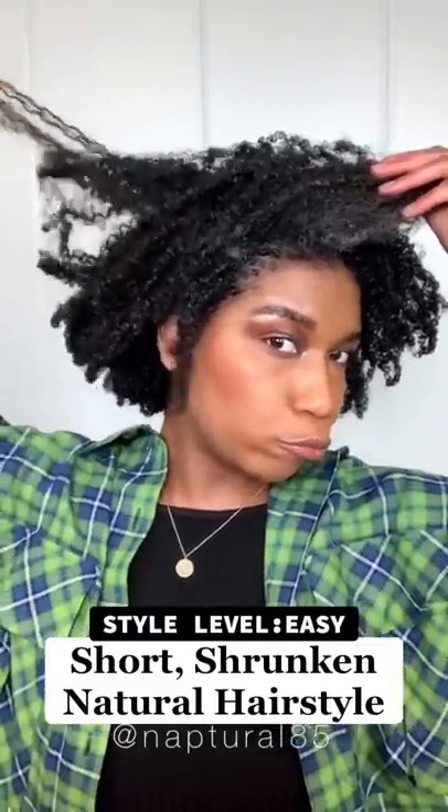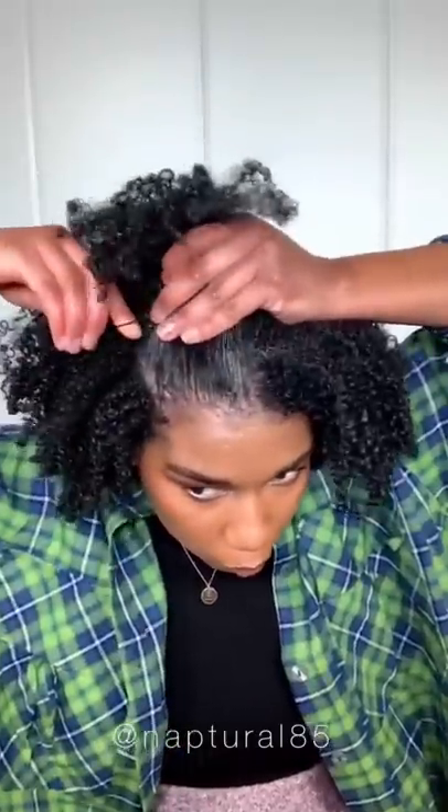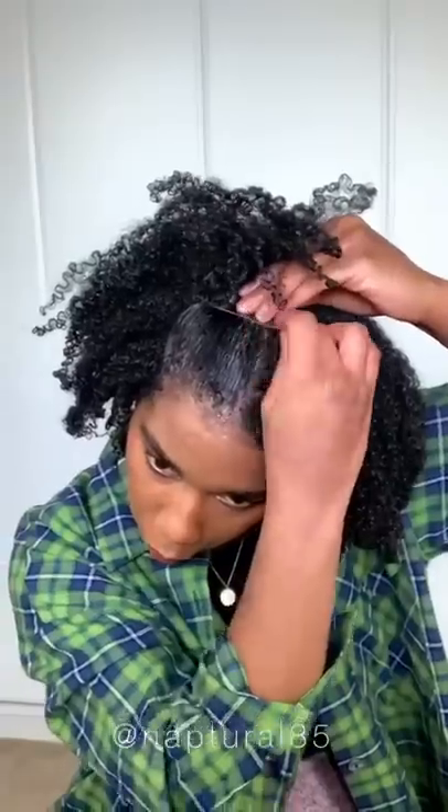I'm going to show you a simple look for styling shrunken condensed hair. I'm gathering just the very front section on one side, then smoothing it back with some styling gel and brushing the hair back to make it smooth. I'm pinning it in place — I like to secure my shrunken hair with bobby pins because it creates less breakage.